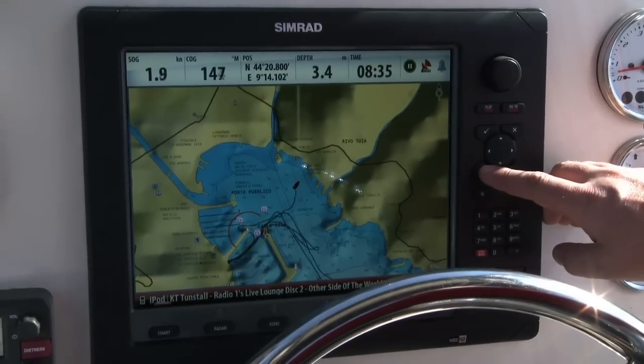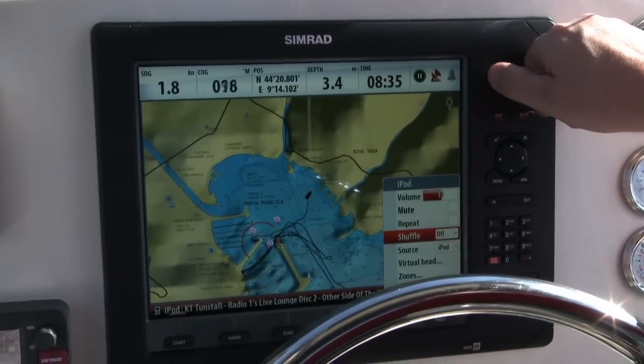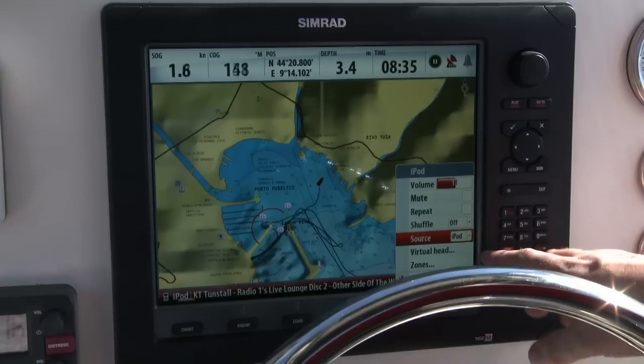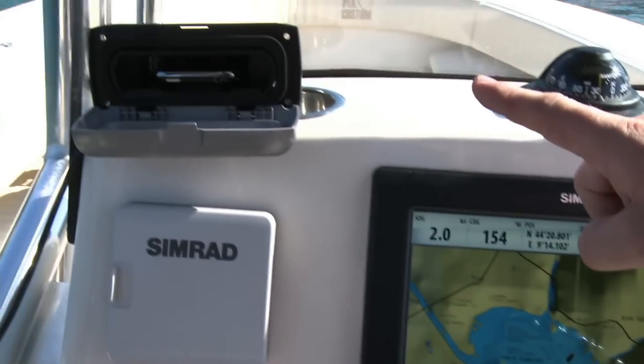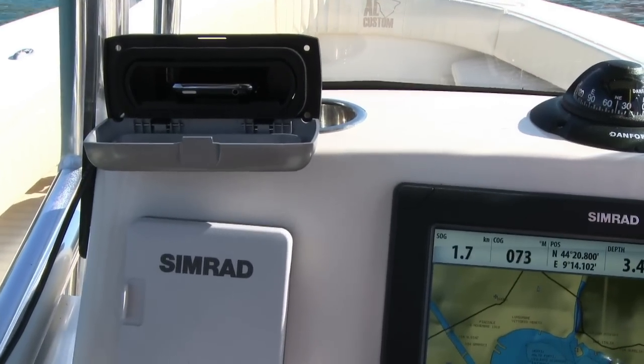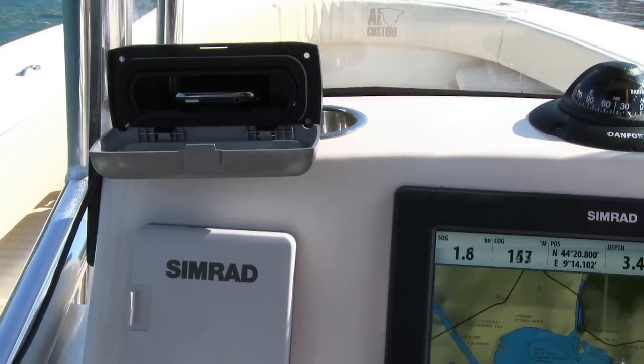One of the things with the SonicHub is I can use different sources for the music input. If I come down to source here, it's currently talking about iPod, and what we can see here is we've got the iPod dock. Basically I've docked my iPhone in there, and that's the source.